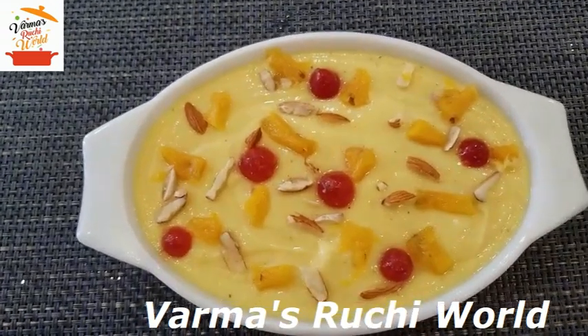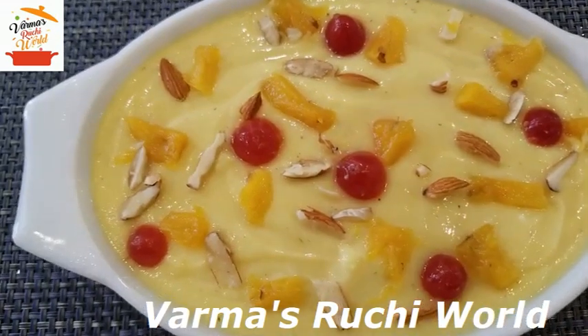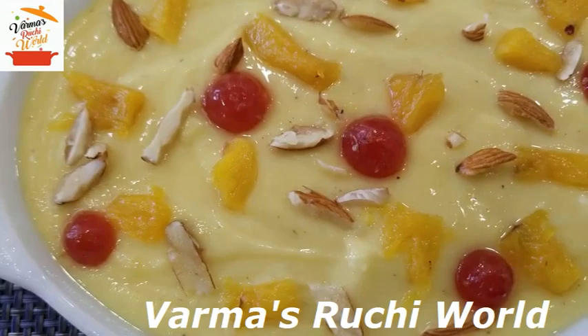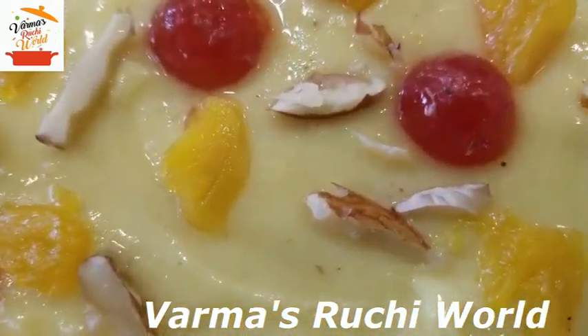If you need a pudding, you will be going to taste it. Try it and let us know. We will give you feedback. Press the bell icon on the channel to get recipe notifications.